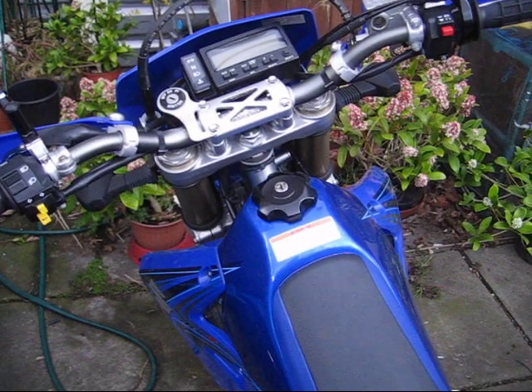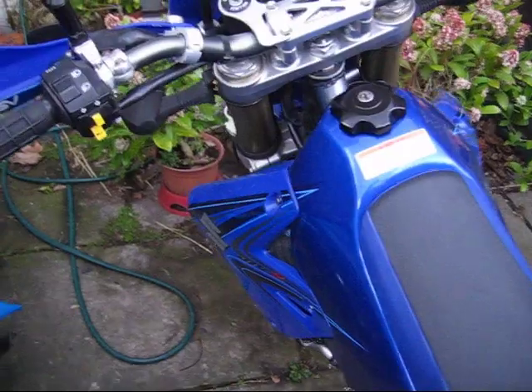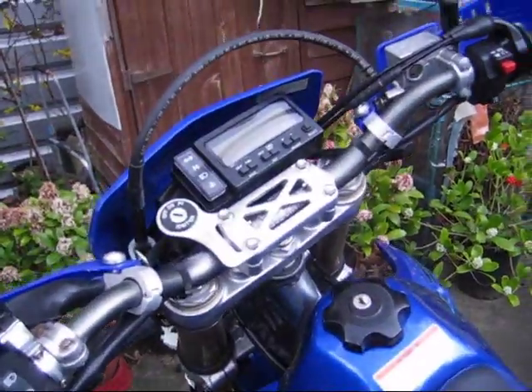Hello YouTube, Premises187 here. What I'd like to show you today is my security setup on my DRZ400.